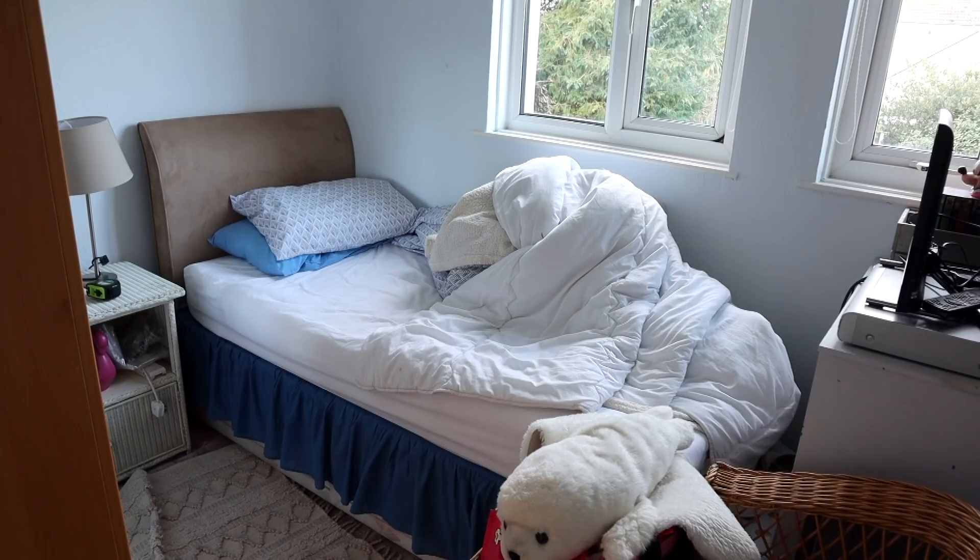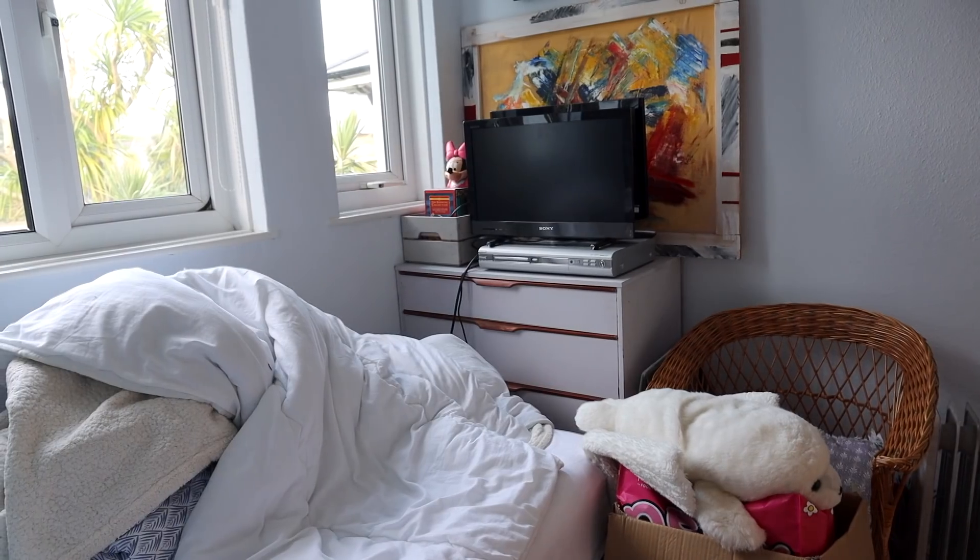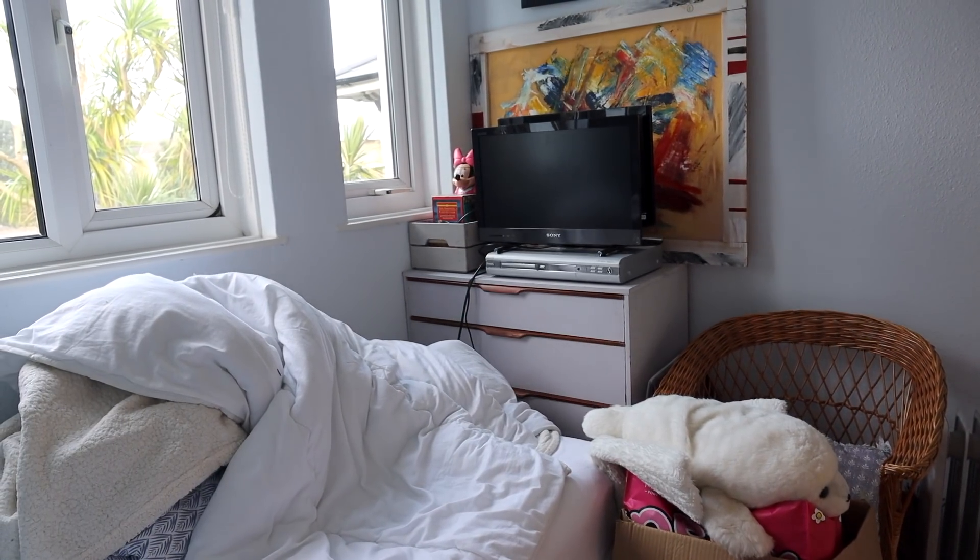Today I am back at my nan's house. I came to visit for the weekend and of course I've decided to take on a project. I'm going to be transforming another one of her guest bedrooms because this one needs a little bit of help.